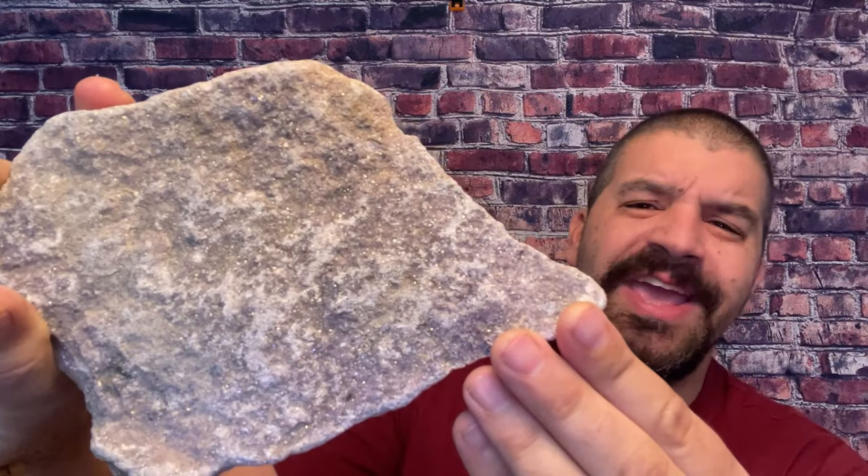Lapidolite is kind of hard to see the coloring but it is beautiful — shades of purple, lilac, lavender, everything in that spectrum, even some grays and whites. It's a lithium-rich mica. When it was first discovered in the 18th century they called it 'lepidos,' a Greek word meaning 'scaly,' because of its scale-like appearance from the lithium-rich mica forming scaly patterns.